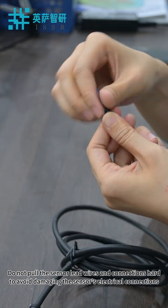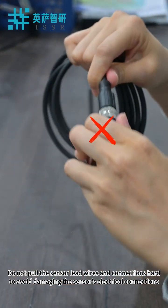Do not pull the sensor lead wires and connections hard to avoid damaging the sensor's electrical connections.